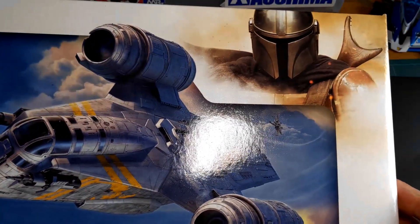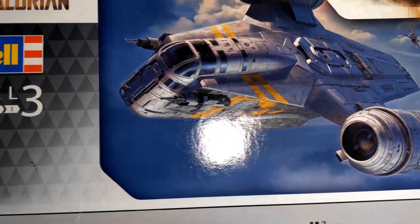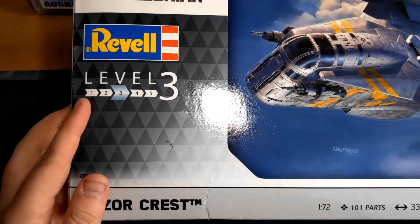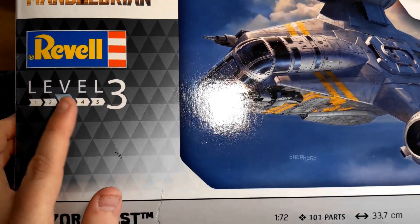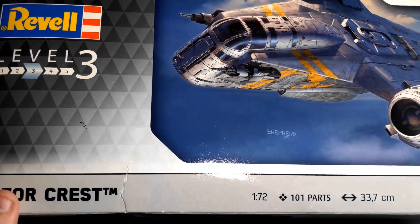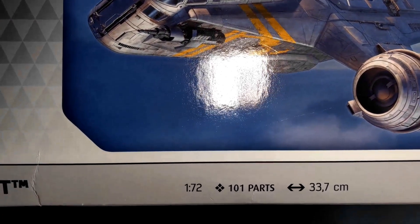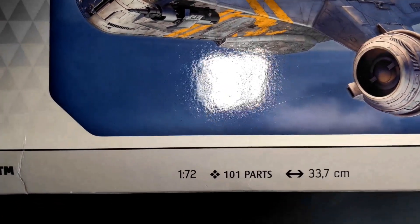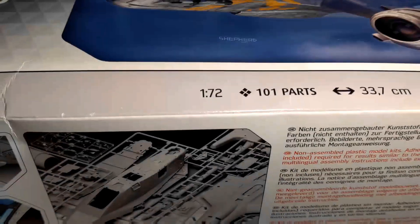Have a quick look at the box here — you've got a lovely painting of the ship on the front. I'm sure you've all seen The Mandalorian by now, excellent show, probably my favourite of the modern Star Wars stuff, really really enjoyed it. There's a nice picture of Din Djarin at the top there near the Razor Crest. This is a Level 3 kit — I think there are two versions, one that says Level 3 and one Level 5, not sure what the difference is. It's 1:72 scale, 101 parts, and 33.7cm long, so it's like a foot long — it's huge.